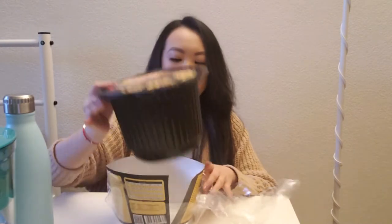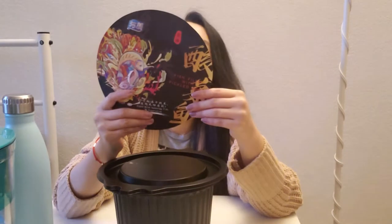Alright, so I'm gonna open this and see what's inside. The cooking instructions are in the back. Basically, open everything, unpack everything, put it in the package, and then add water and then put the heating packet in there. Close it up and wait for it to warm up.